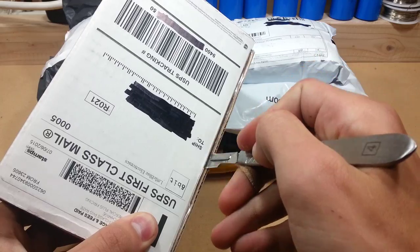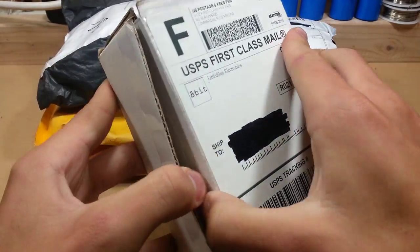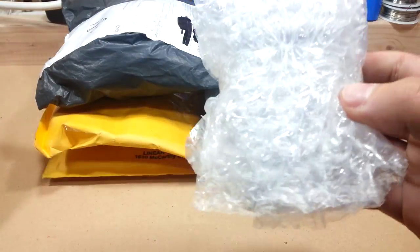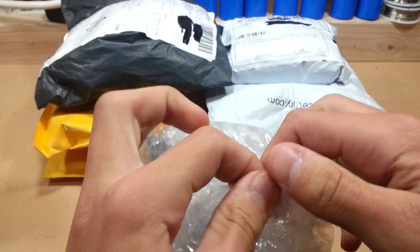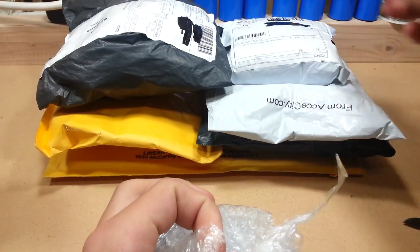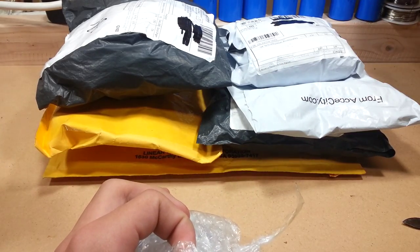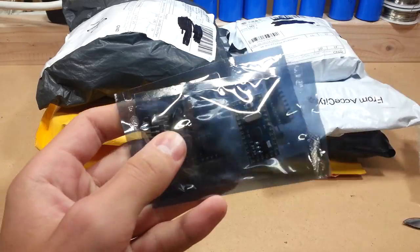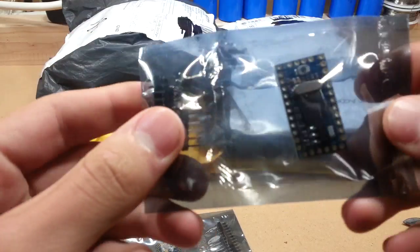Alrighty, this one was from Josh of Little Blue Electronics. Let's see what it is. Bubble wrap. That box is going to be used to probably store some of these big ass batteries for the rover when it starts to come along. What do we got in here? Two Pro Minis. Wait a minute. These ones are different.